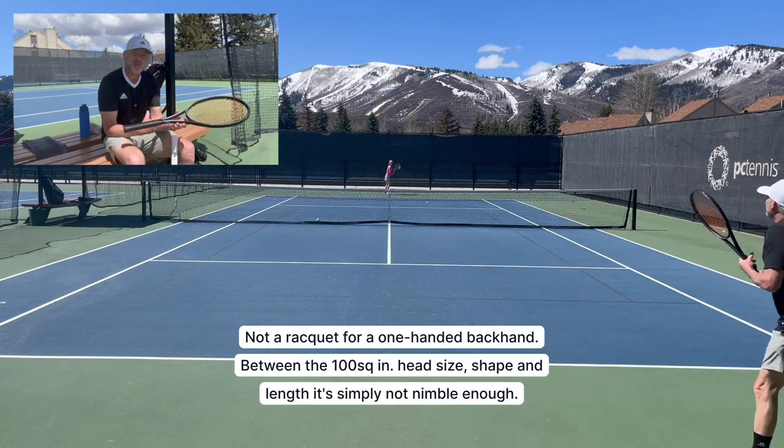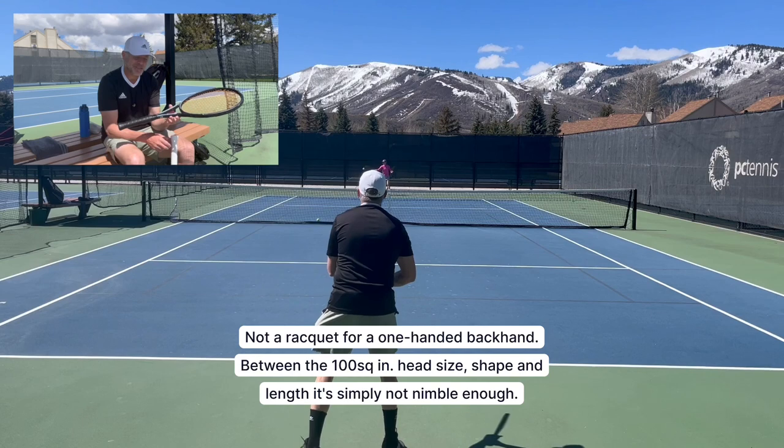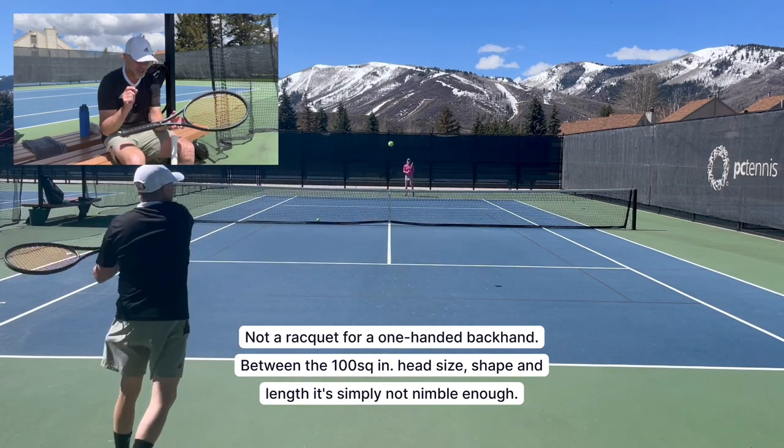On the backhand it does benefit you. When you have a two-handed backhand particularly, the extra heft and the extra length provide that little bit of extra power without sacrificing any control.